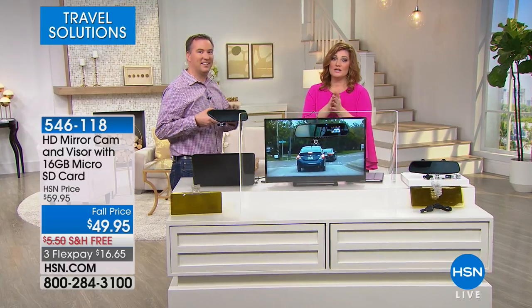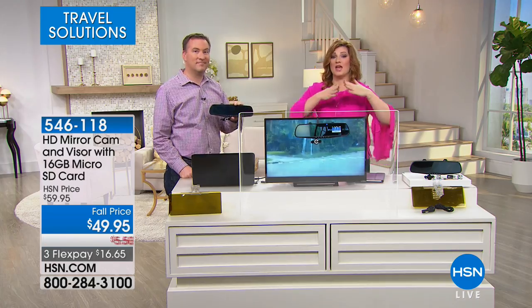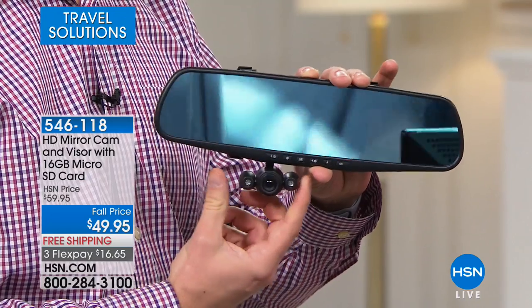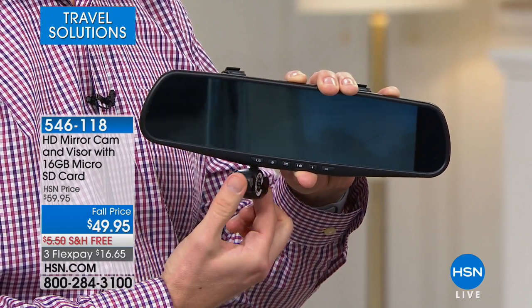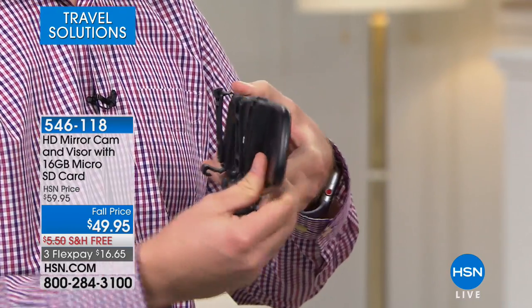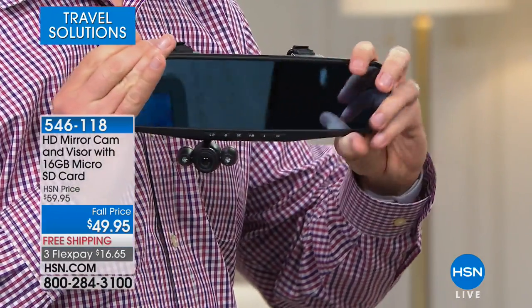We're sharing something really smart: take that rear view mirror and turn it into a high def mirror cam to capture the action in front of you. This is a second pair of eyes in the car — if an accident happens, you have proof. This is peace of mind and security. We're including the visor to reduce glare and sun, a 16 gig micro SD card, and it's the lowest price we've offered with final quantities. Free shipping, three flex.